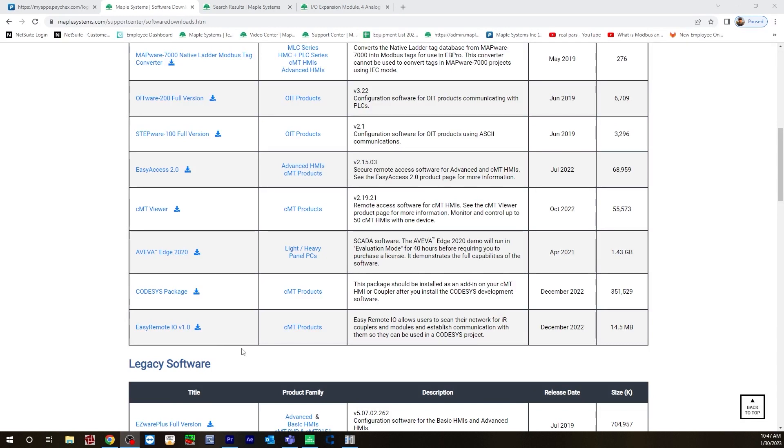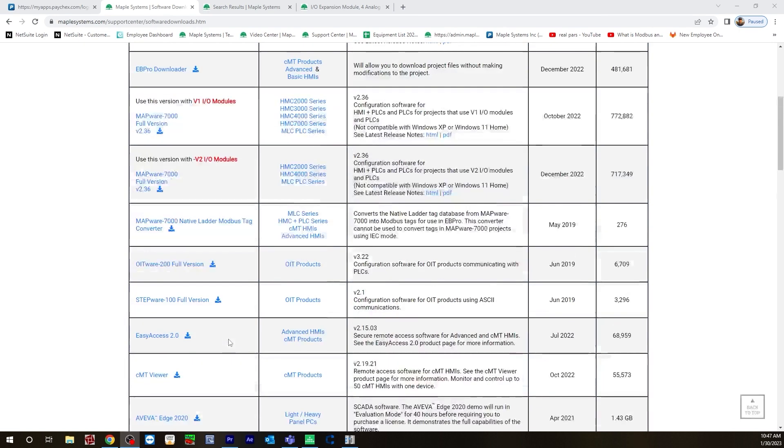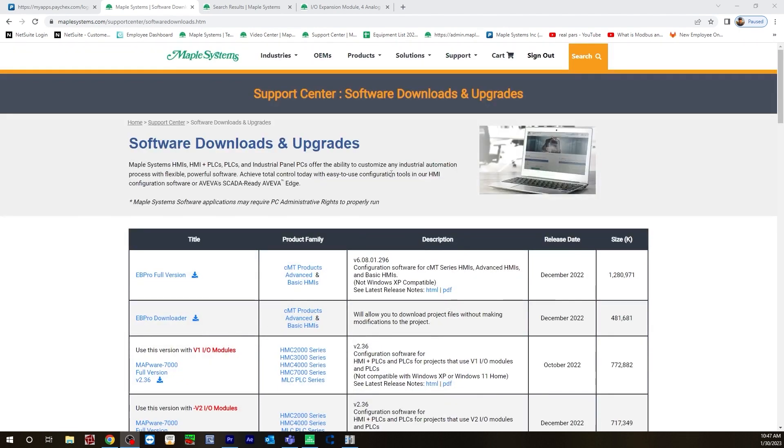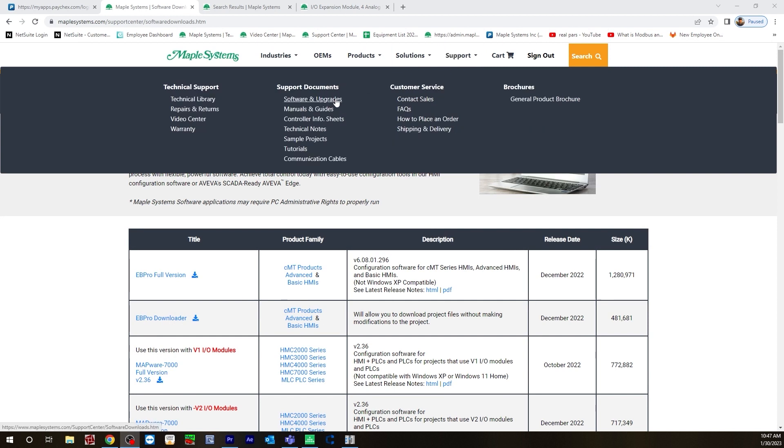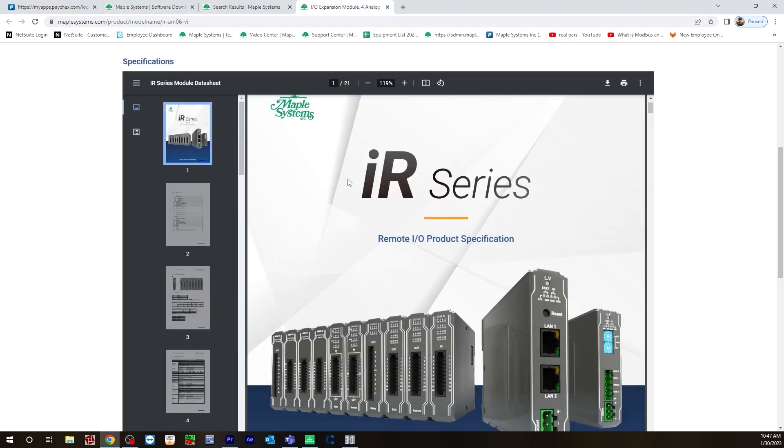Before we get started, you will need to have the Easy Remote IO version 1.1 software downloaded on your PC. You can find this on the Maple Systems website under the support tab, software and upgrades. Also, make sure you have the IR series remote IO product specification manual downloaded on your PC. This can also be found on the Maple Systems website.